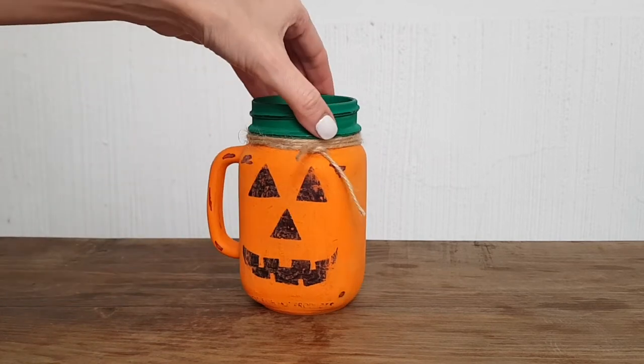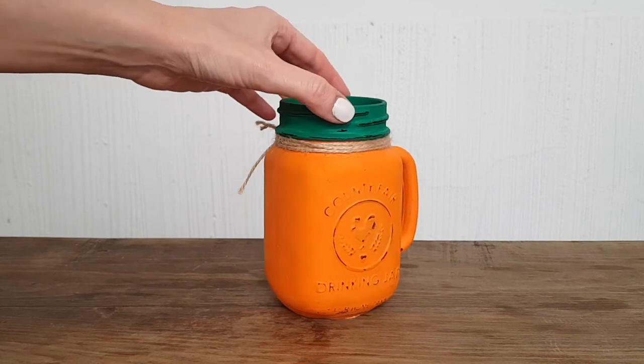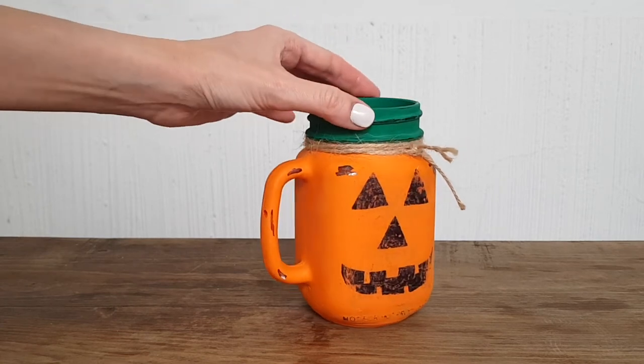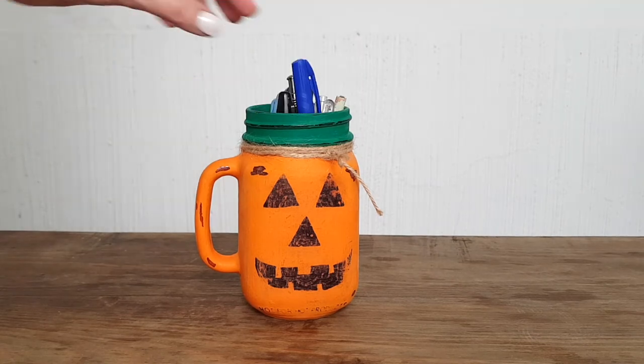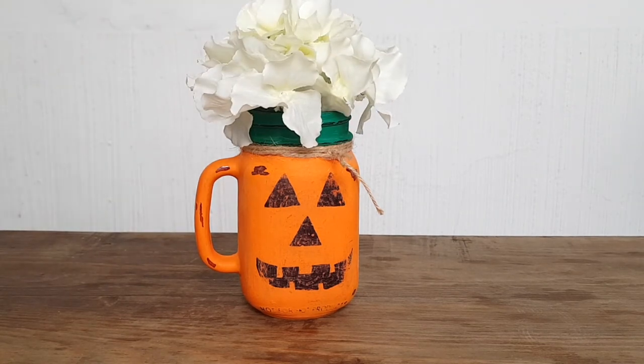And there it is — this is the rustic pumpkin mason jar I wanted to share with you. I love it, I think it looks really cute and it was so much fun to make. I know it seems counterproductive to do the whole thing and then use a file, but I think it's worth it — it really adds something to it.